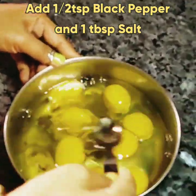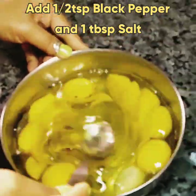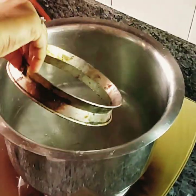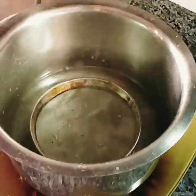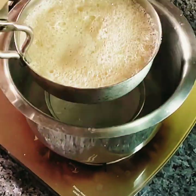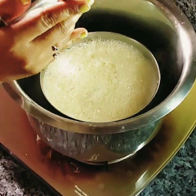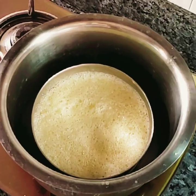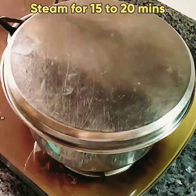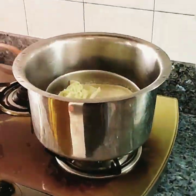Stir for five minutes — this is how it looks after being stirred for five to six minutes. Pour one glass of water in a big vessel and boil it. After it boils, use a stand to steam the stirred eggs. Cover them at a medium flame for 15 to 20 minutes and let them steam.